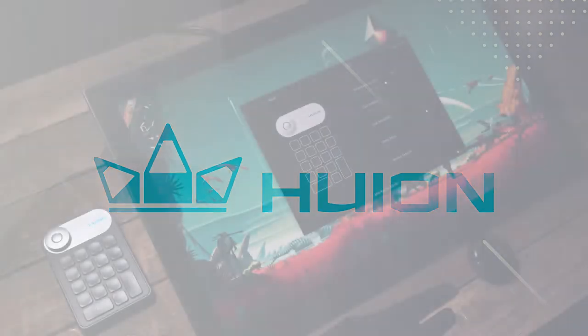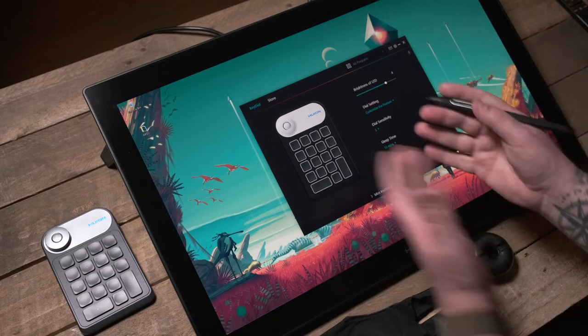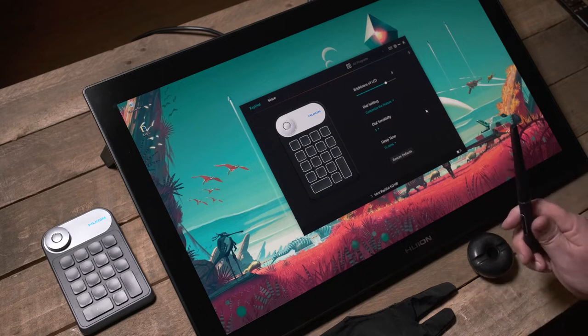Hi everybody, Rob here. In this video we're going to look at the Huion Canvas 24 Pro 4K. This is a drawing monitor — a graphics tablet display — and it has a few features I wanted to look at. Let's start by talking about what you get in the box.